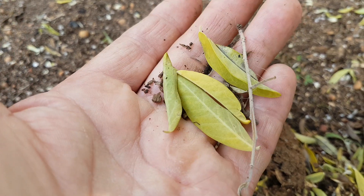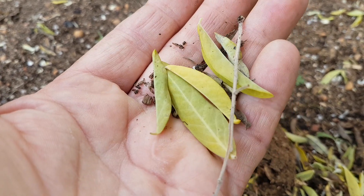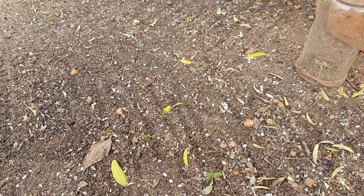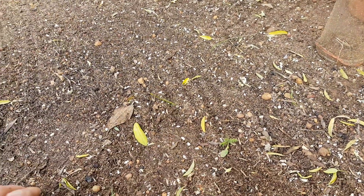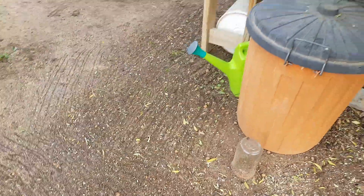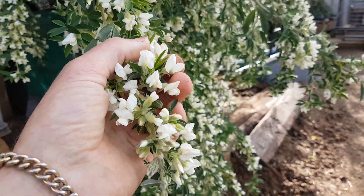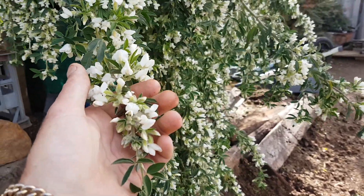In probably the next month or so, this whole ground here will be covered in white flowers. It'll be literally like snow, with all these white flowers falling off just before they turn into seed pods.